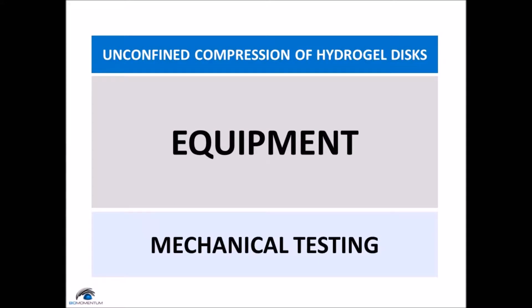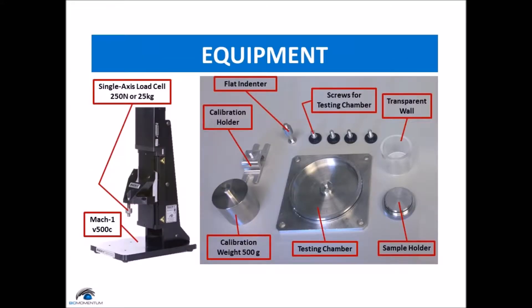We will need the following equipment: our mechanical tester, the MAC-1 model V500C or higher models. A single axis load cell with 250N load range, or equivalent with at least 100N in compression. A calibration holder and weight.